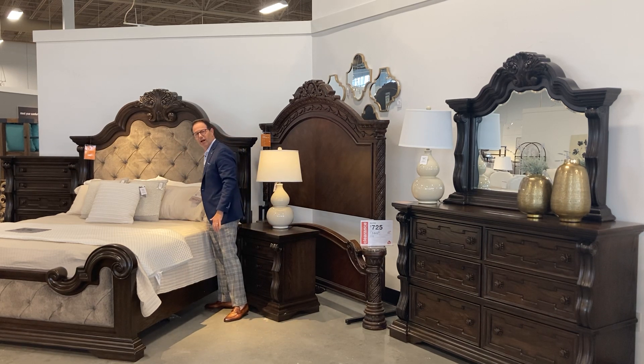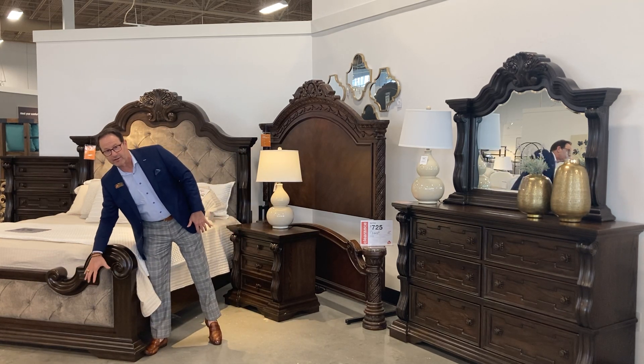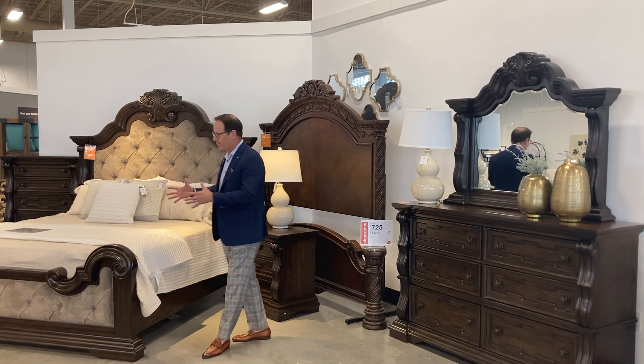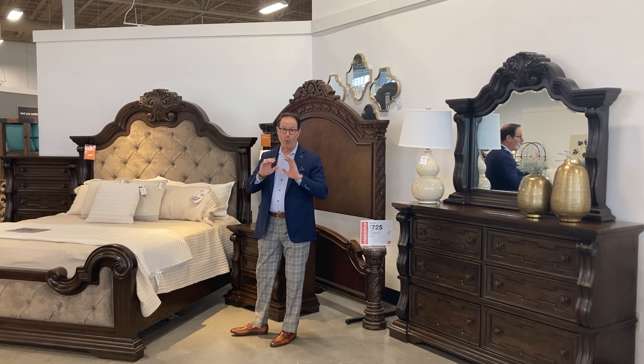Look at the color of the gray, look at the detail with the tufting here — the button tufting. This is just really pronounced and stately. It's a beautiful bed; this really has status to it.